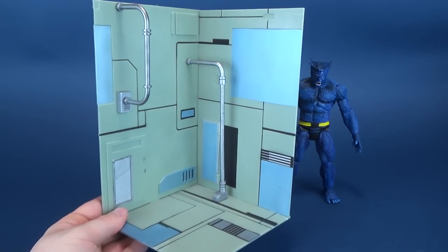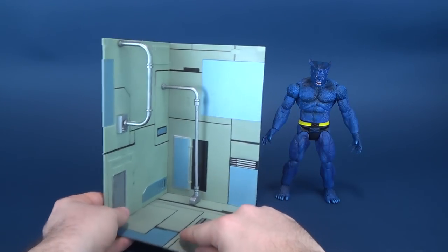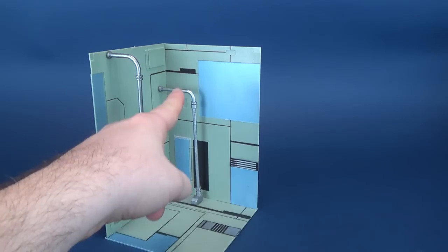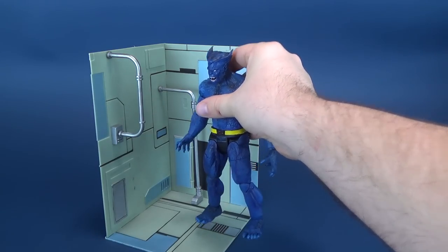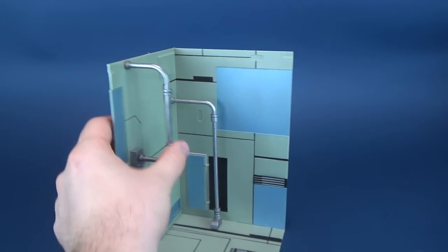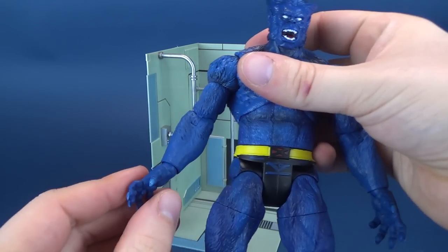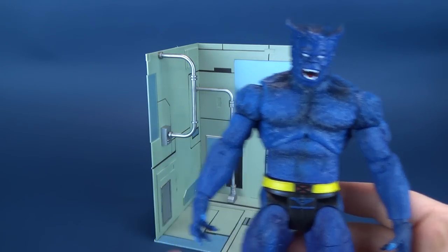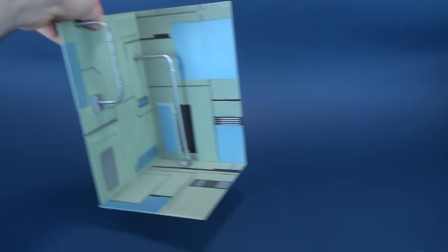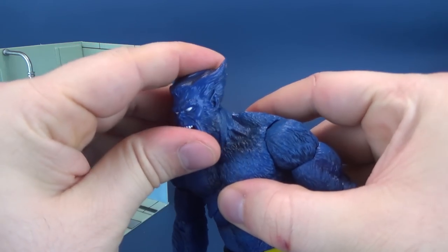And there you have sort of a jungle gym area of the Danger Room in which Beast can swing around on. While I wouldn't put a lot of confidence in this bar holding him upright — unless you just want to have the figure next to it — it is strong enough that Beast can hold himself against this bar. That will be requiring some additional hands, which I'll talk about in a second. I really do like the display base, so much so, I'm going to keep it in here for the rest of this review. Promzies — I'm not going to move it.